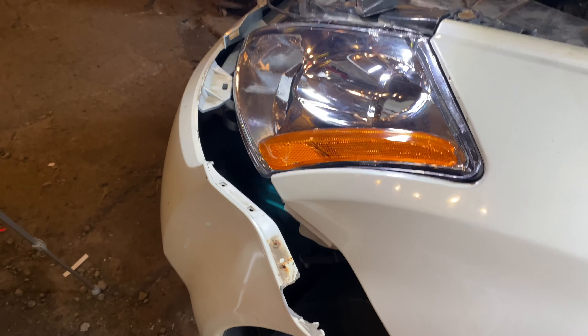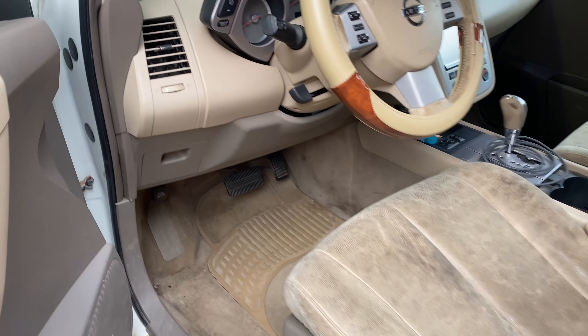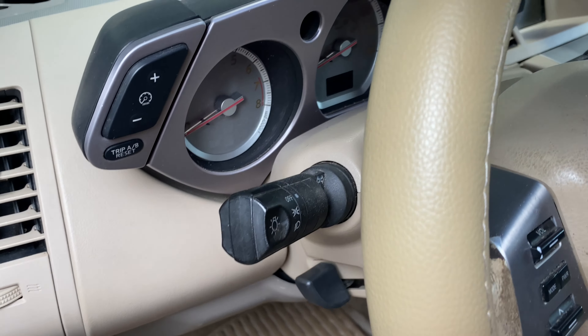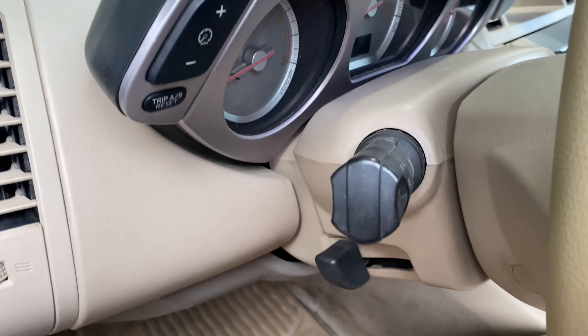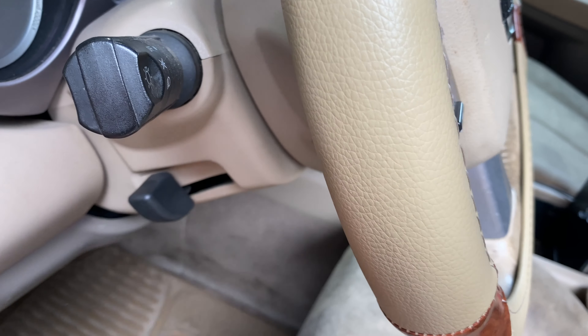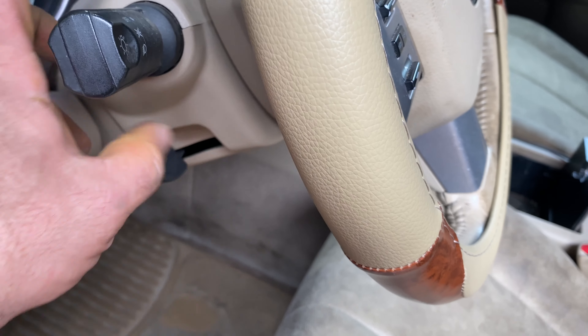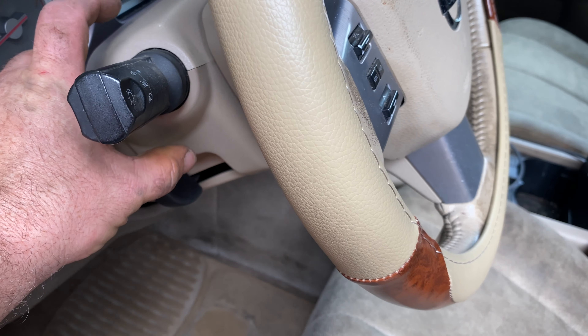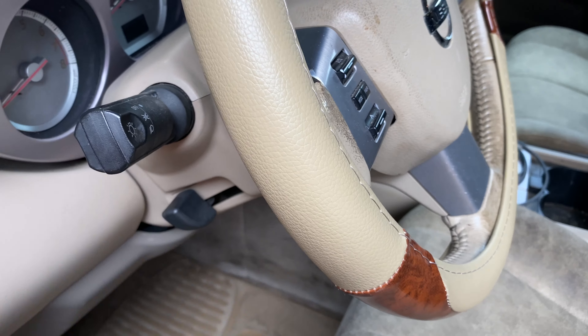Now we can go on to changing out the switch on the steering wheel. I do have a video already up about changing out the whole clock spring. I don't think we have to go that far. I should be able to disassemble this, pull this off — there's a screw here that holds this in — and I think I can unclip this and pull it straight out and clip the new one straight in.